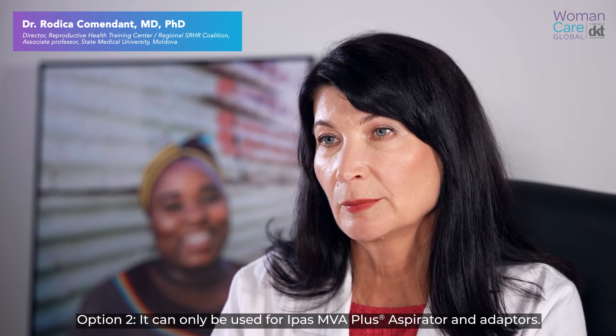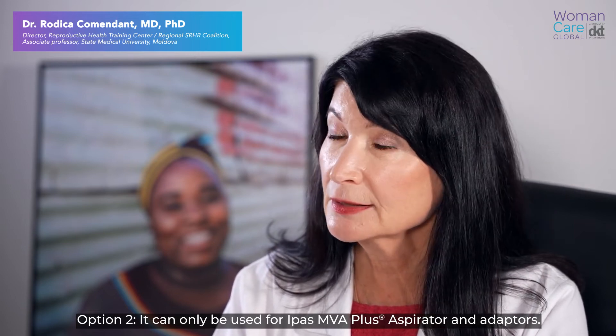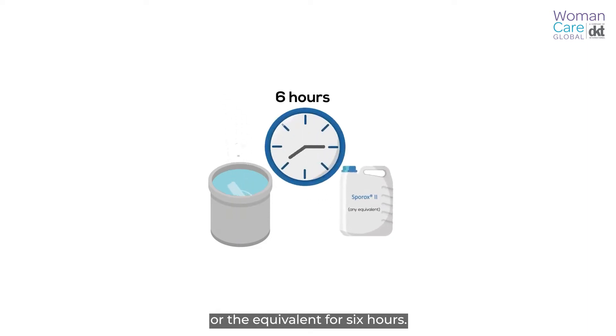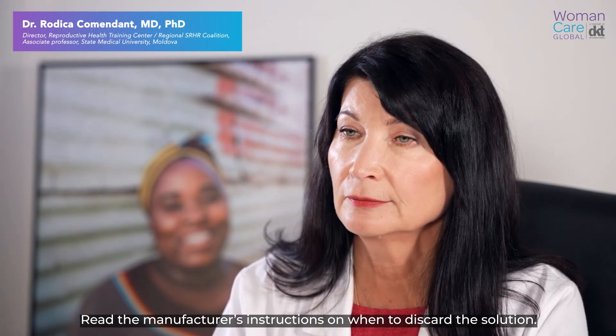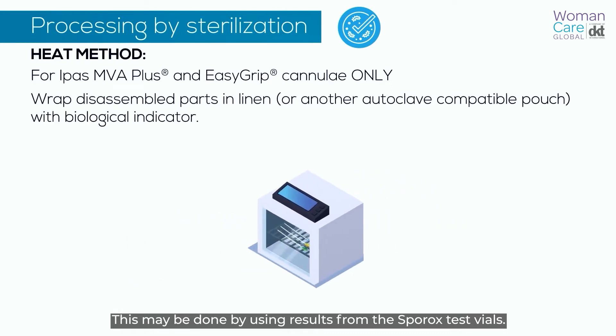Option two can only be used for the iPass MVA Plus aspirator and adapters. Completely immerse the disassembled parts in Sporex 2 or the equivalent for six hours. Read the manufacturer's instructions on when to discard the solution. This may be done by using results from the Sporex test vials.